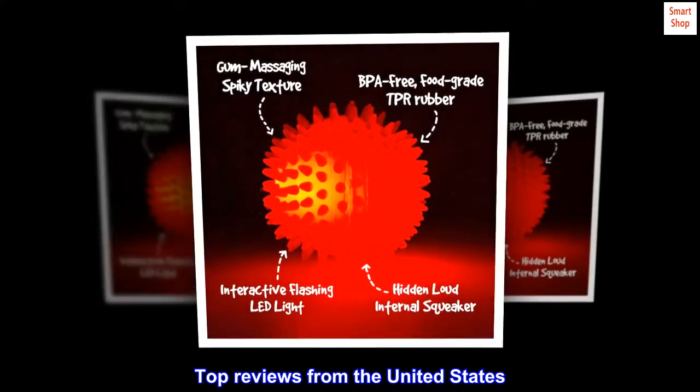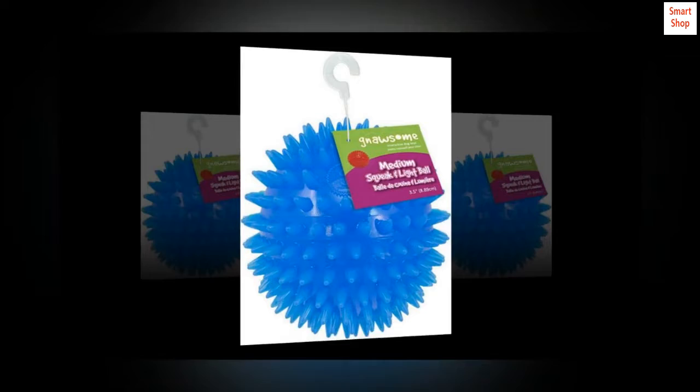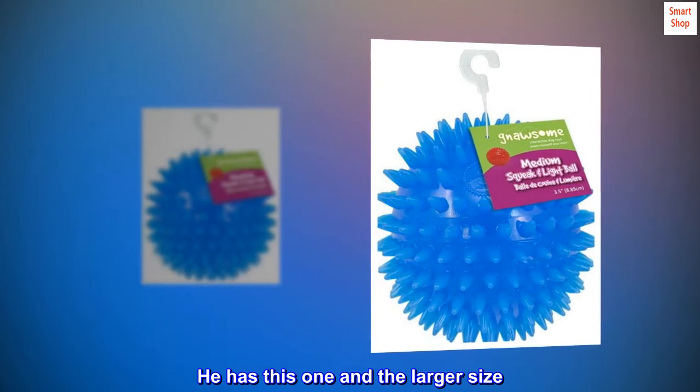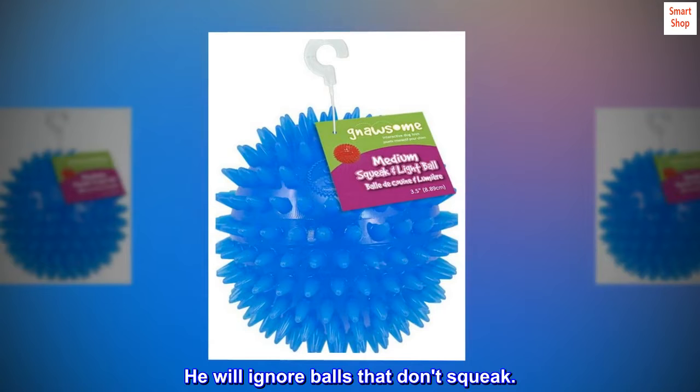Top reviews from the United States. One of my dog's favorite toys. My dog absolutely loves these things. He has this one and a larger size. He will ignore balls that don't squeak.